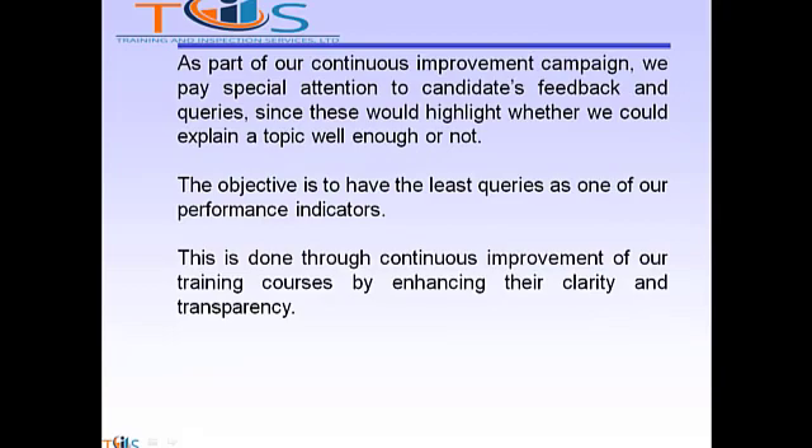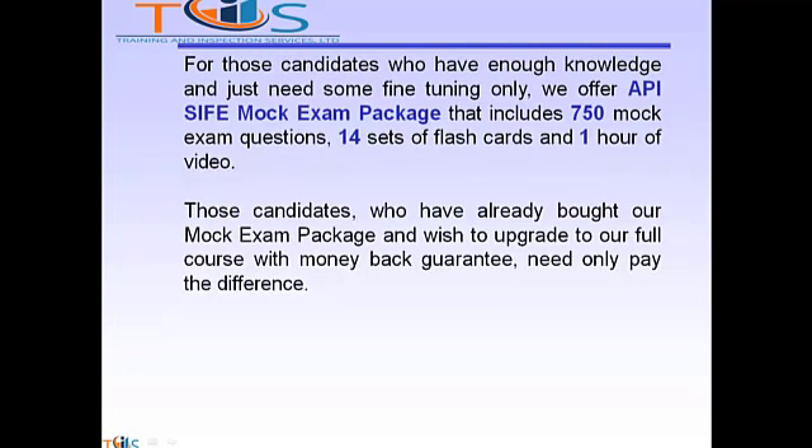As part of our continuous improvement campaign, we pay special attention to candidates' feedback and queries, since this highlights whether we explain a topic well enough or not. The objective is to have the least amount of queries as one of our key performance indicators, achieved through continuous improvement in clarity and transparency. For candidates who have enough knowledge but just need fine tuning, we offer the API SIFE mock exam package that includes 700 mock exam questions, 14 sets of flashcards and one hour of video clips. Those who have already bought the mock exam package but wish to upgrade to the full course with money-back guarantee need only pay the difference.